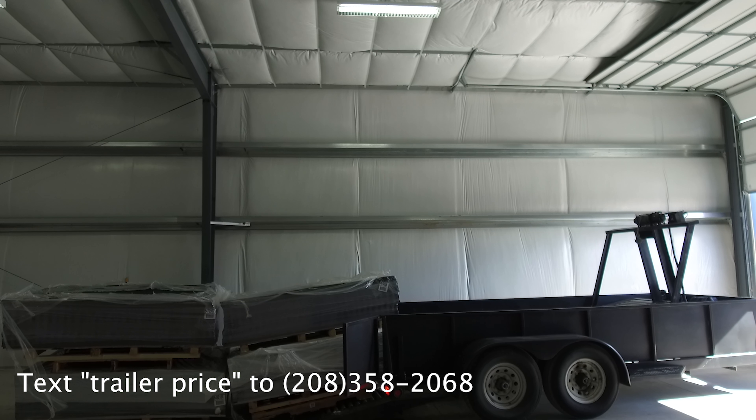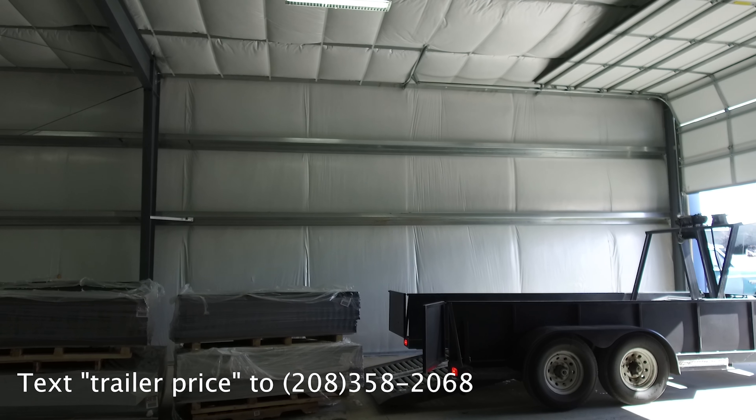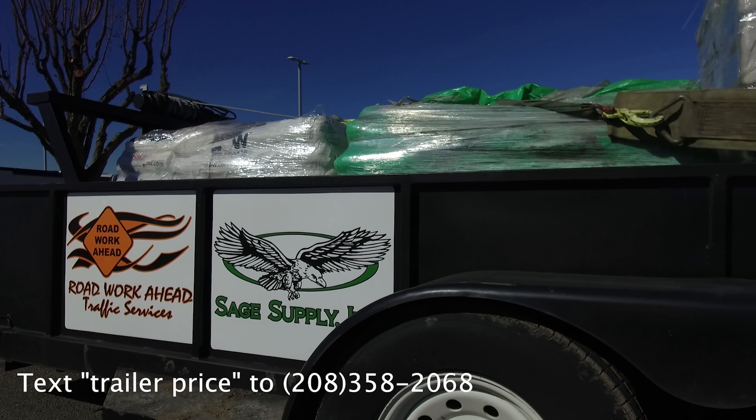The Pallet Master 720 — another great product from Roadwork Ahead and Sage Supply.